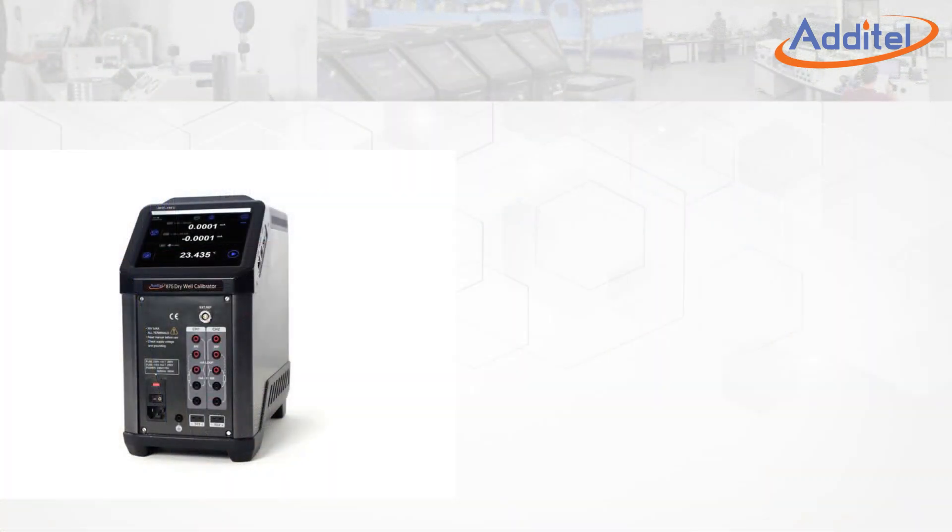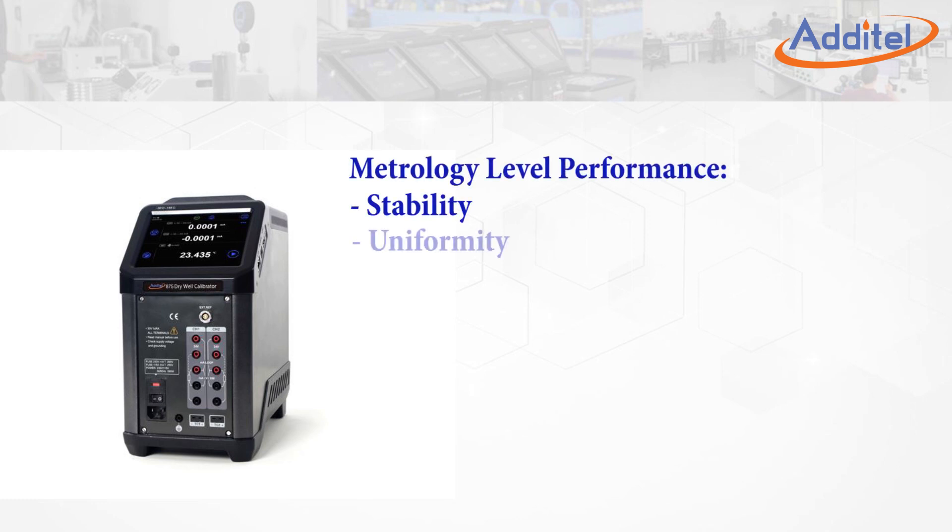Additel's 875 family of calibrators provides users with metrology-level performance in stability, uniformity, accuracy, and loading effect.